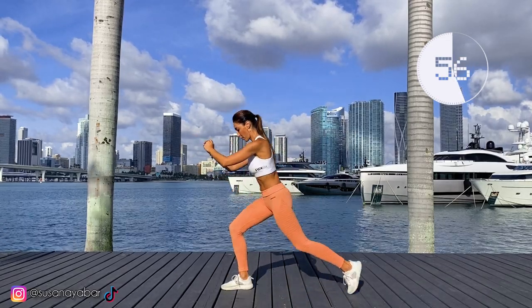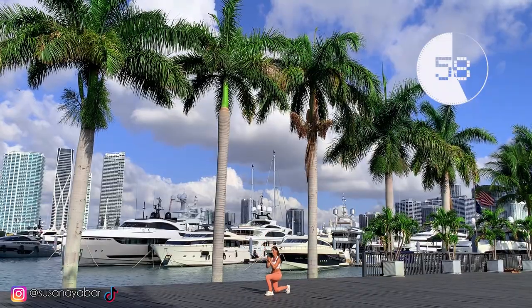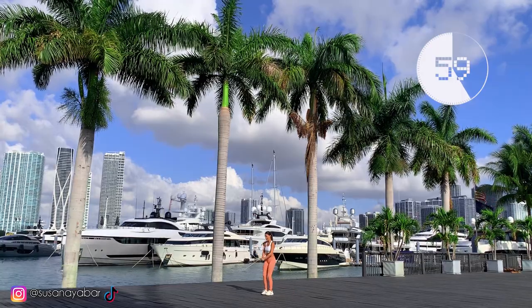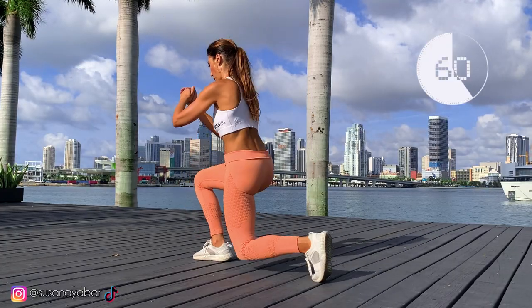Think about the results, not the fatigue. 58, 59, 60. Follow me, you can do it!